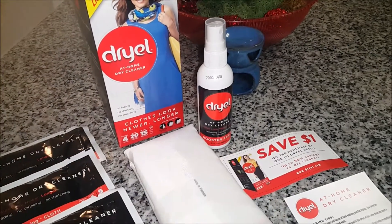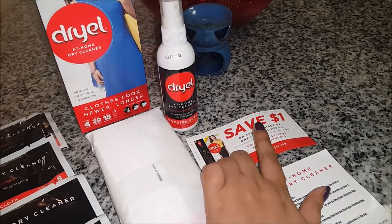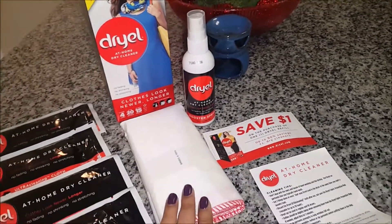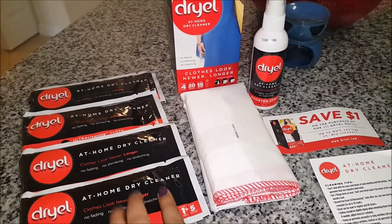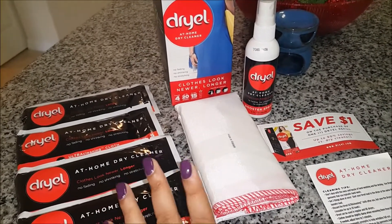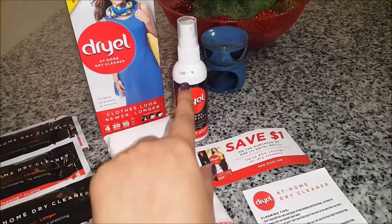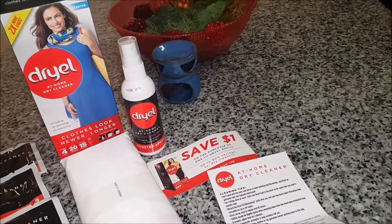There's also a coupon inside, and I found it's a good thing that they have a refill available because the bag can be used 30 times but there are only four towelettes. Every time you dry clean you need to use one, so after four loads you'd need to buy a refill. You get $1 off on the refill with the coupon.